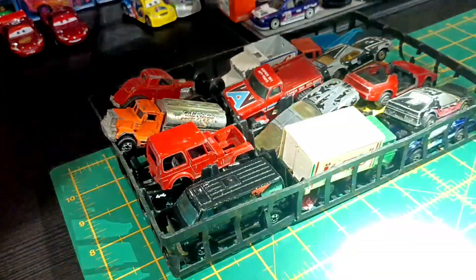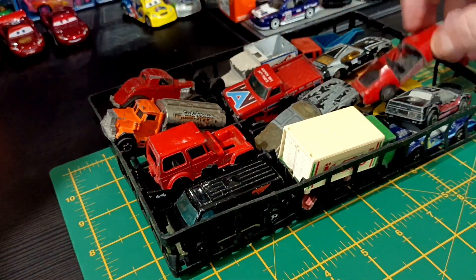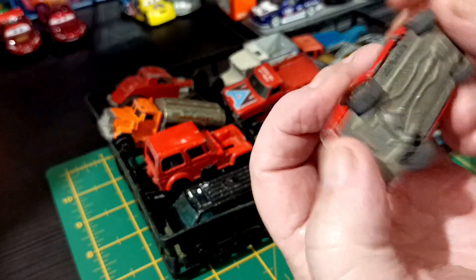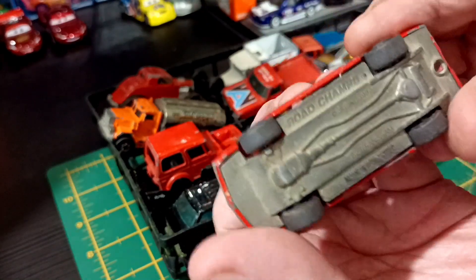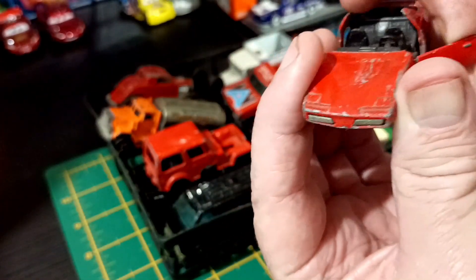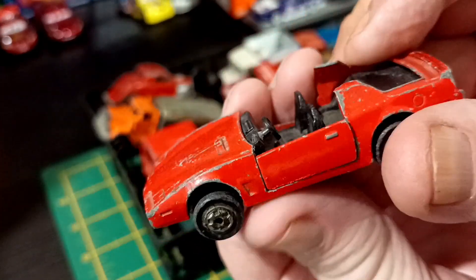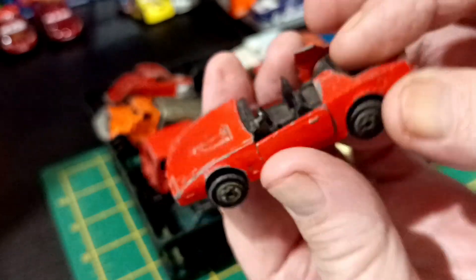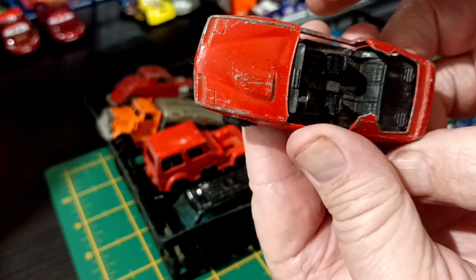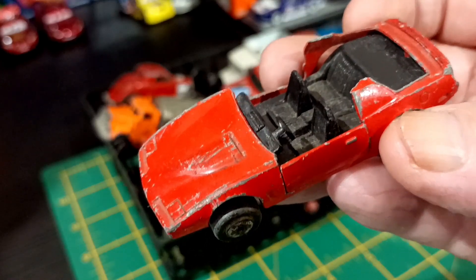I've got my Coke bottle glasses on to try and help me figure out what's what. First one — I don't know what that one is. Let me look. It is a Road Champs Trans Am and it is trashed. Poor thing. Someone might be able to fix that, but I don't think my skills are anywhere near that. I think I've got a door for it. This is probably one of the worst ones I've got.